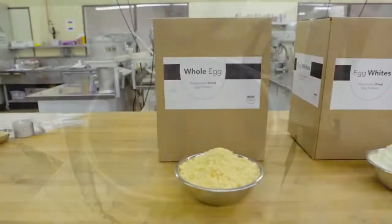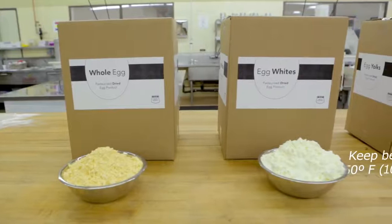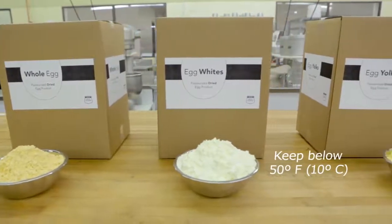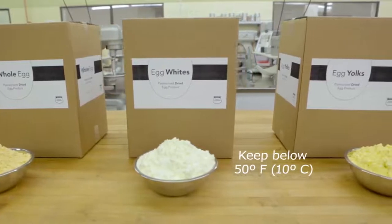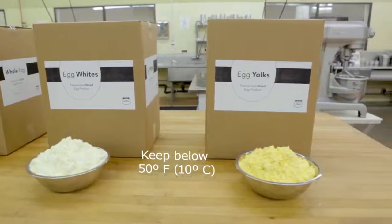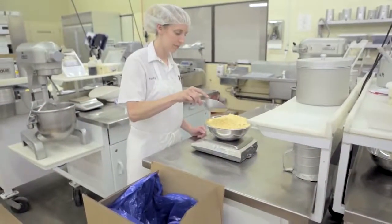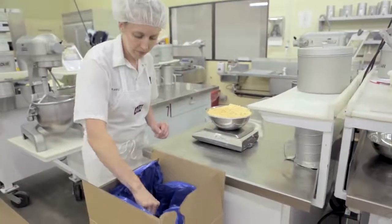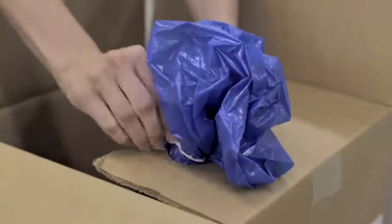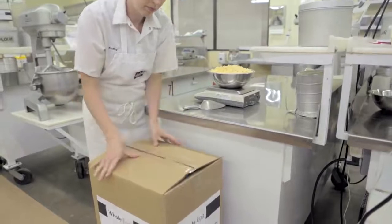Even though dried eggs are convenient to use, there are a few things you should keep in mind about their safe handling and storage. Dried eggs need to be kept cool — below 50 degrees Fahrenheit — to maintain quality, and they should flow freely and not be clumped or hardened. When stored according to manufacturer's guidelines, dried eggs have a shelf life of about one year. Once containers are opened, they should be resealed tightly to prevent contamination and absorption of moisture. Always use dried egg products well within their expiration dates.